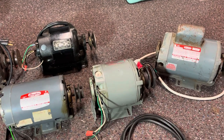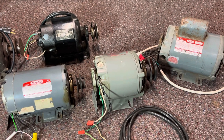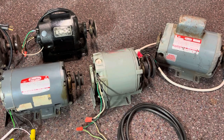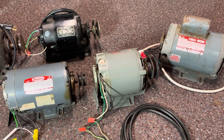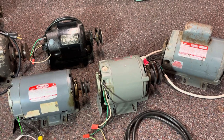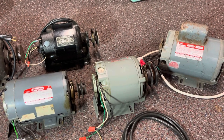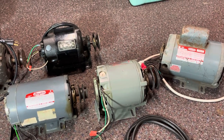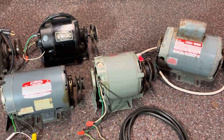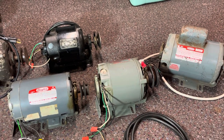Anyway, that's it for this video on finding information to determine if your motor is reversible or not. I hope this video helped you guys out, and if it did, give it a thumbs up. Leave a comment in the comment box below. And if you're not subscribed to my channel, hit the subscribe button and hit the bell so you'll be notified each and every time I upload a new video. Thanks for watching, and I hope this helped.